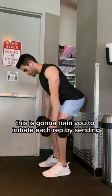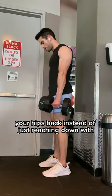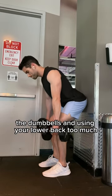This is going to train you to initiate each rep by sending your hips back instead of just reaching down with the dumbbells and using your lower back too much.